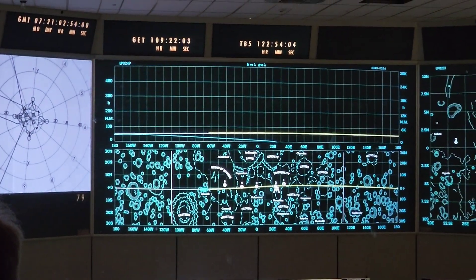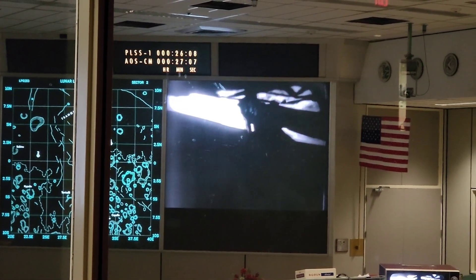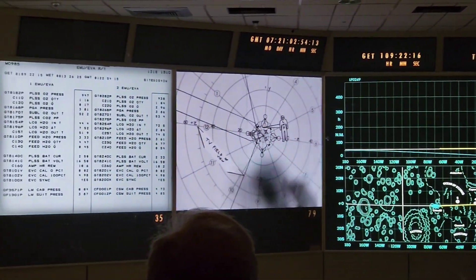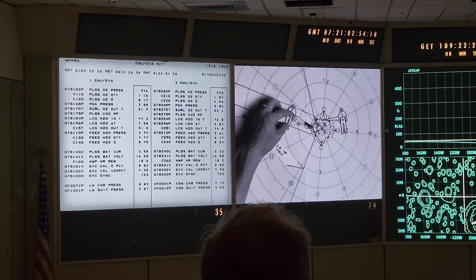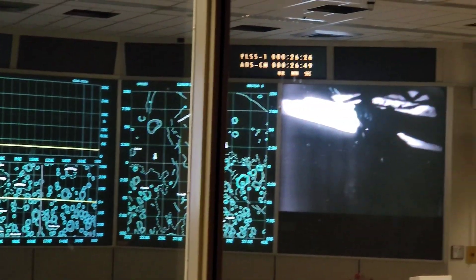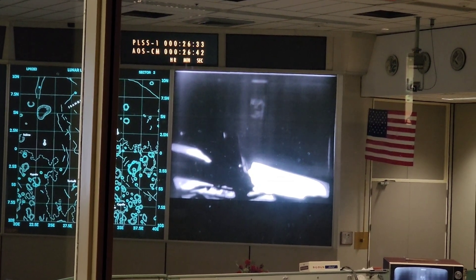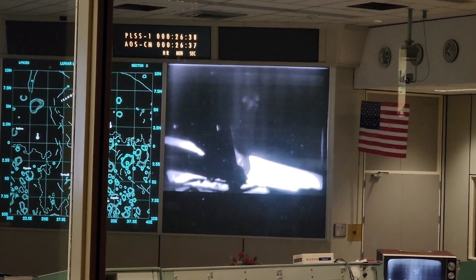All right, we're getting a picture of the TV. They take photos, man — they want a good picture. There's a great deal of contrast, and currently it's upside down on our monitor, but we can make out a fair amount of detail. We're working on it. Can you confirm that your reverse switch is in the proper position? We are in reverse. We are working to have the camera corrected. Temperatures are coming down, so it's good.